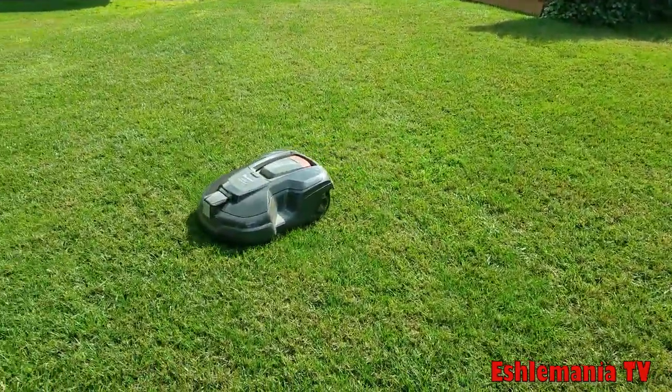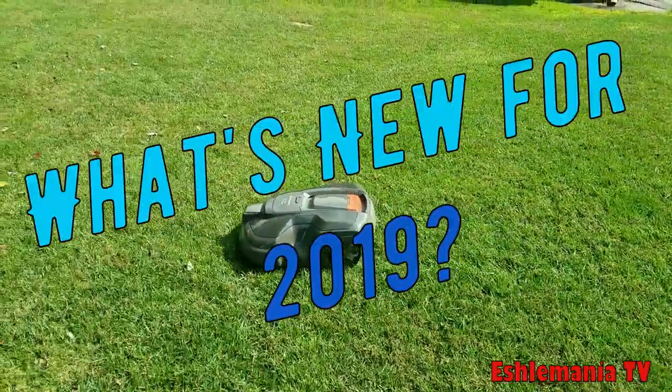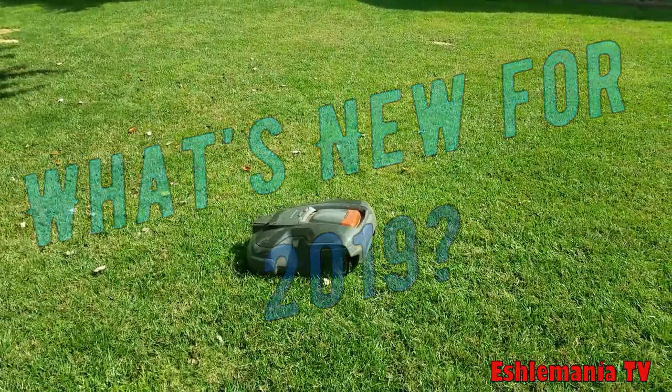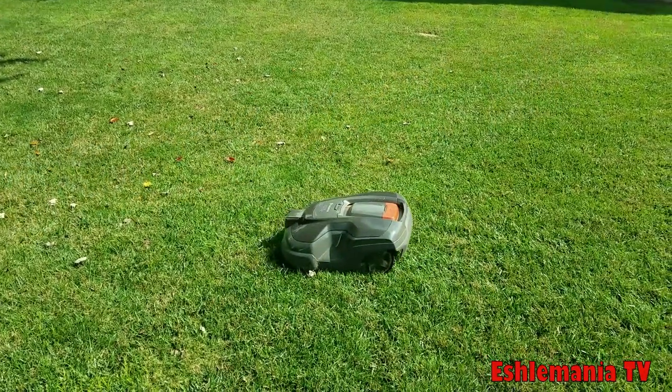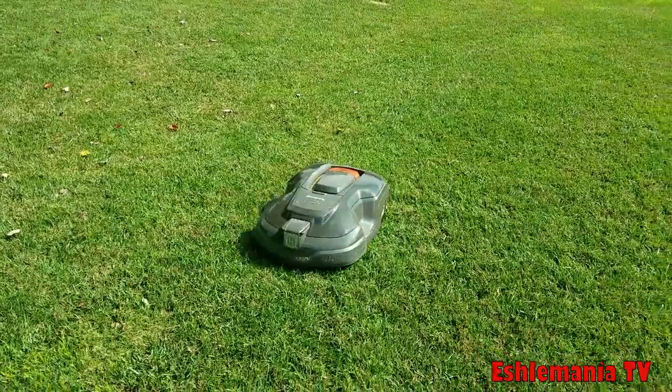All right, so the year 2019 is off and running. You might be wondering: are there going to be any changes with the automowers in 2019? Well, there are going to be a few, so we're going to take the time to explain some of the big ones and some of the others that you might see worked in during 2019.